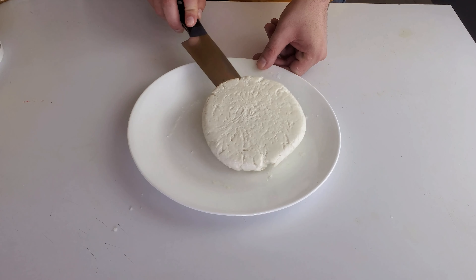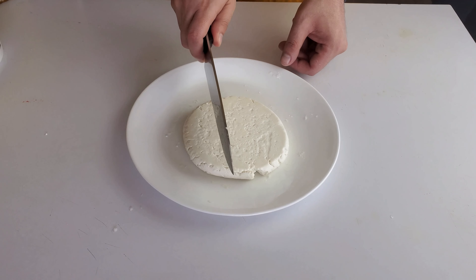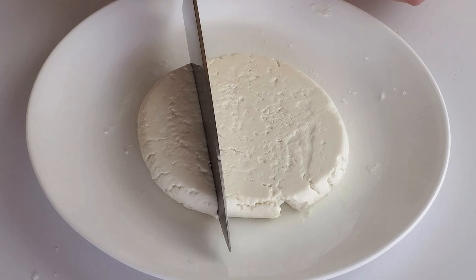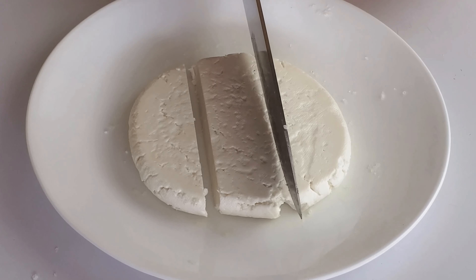The next morning you should see the cheese in one solid mass. Flip it over onto a plate, sprinkle with salt on top, then cover it up and add something heavy on top of it. And back in the fridge it goes.